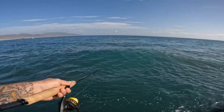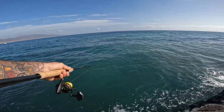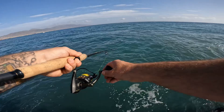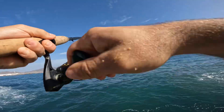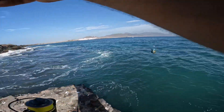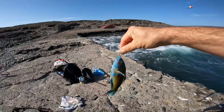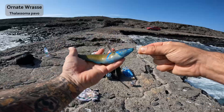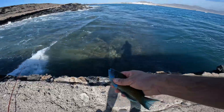Oh, there we go — come on, take it. Yeah, we're in on this one! It's a little one, it's a tiddler. Well, it's quite a big ornate wrasse actually. There we go — get him in the sun. How beautiful is that? Stunning. Yeah, barely hooked. There he goes.